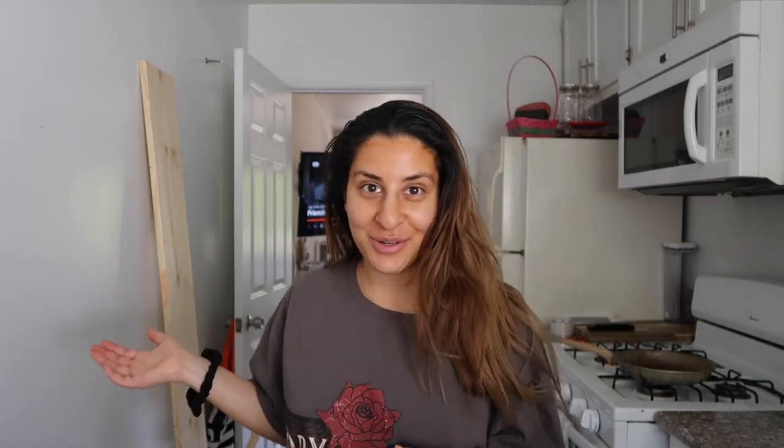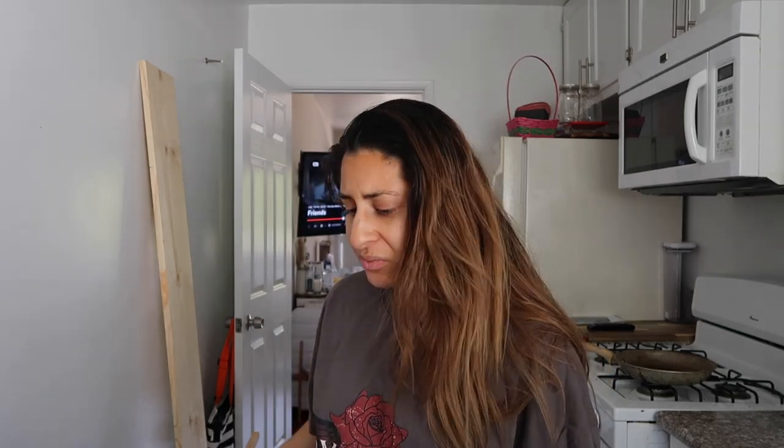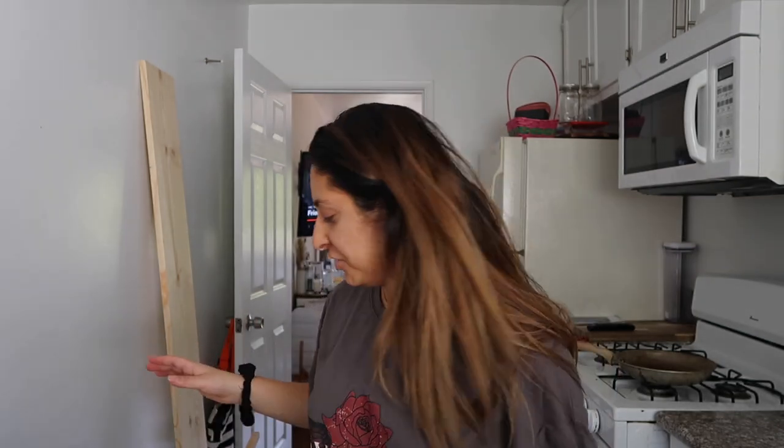So long story short, that global pandemic that's currently going on — I actually caught it, and I've been at home recovering for the past few weeks. I haven't left my house in about five weeks, so I can't go out to buy my groceries or my board or anything. Luckily, Home Depot does deliver and does store pickups, so I ordered everything I wanted and my friend picked it up for me.